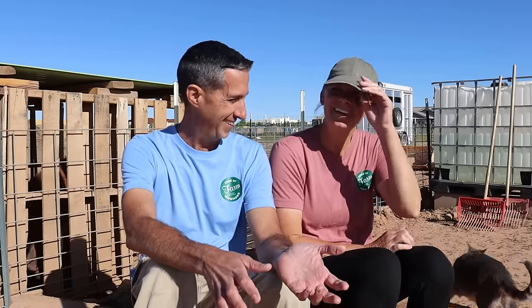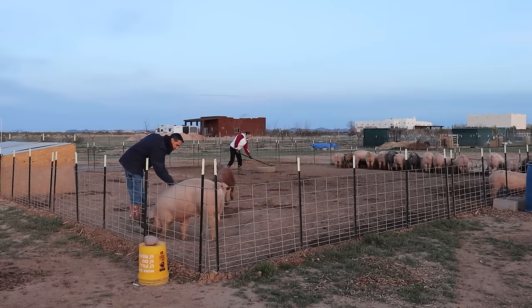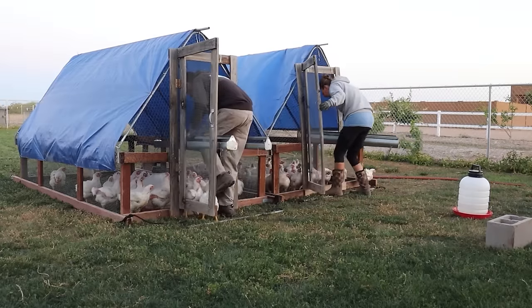I wanted to get Lori in here because the why is important to her as much as it is to me. Talk a little bit about the reasons why we're raising these pigs here on the farm. The biggest reason for me is I want to know where my food's coming from. I'm going to eat meat either way, and so I would rather know how they were raised, how they are treated, what they ate. That's really important to me.